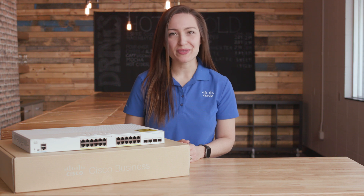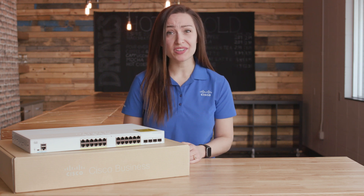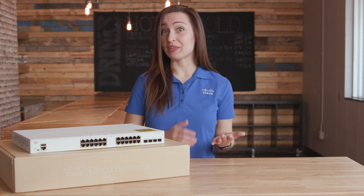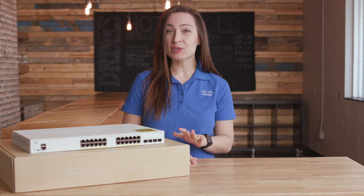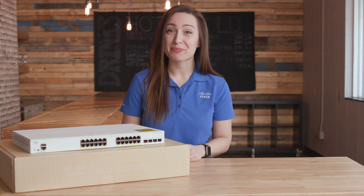There's a perfect switch size for every small business. In today's hyper-connected world, reliable access to network resources is crucial to all businesses. However, knowing how to separate the essential from the extravagant will get us the most value for our dollar. CBS 250 Switches provide the right level of network features and capabilities for growing businesses at an affordable price.